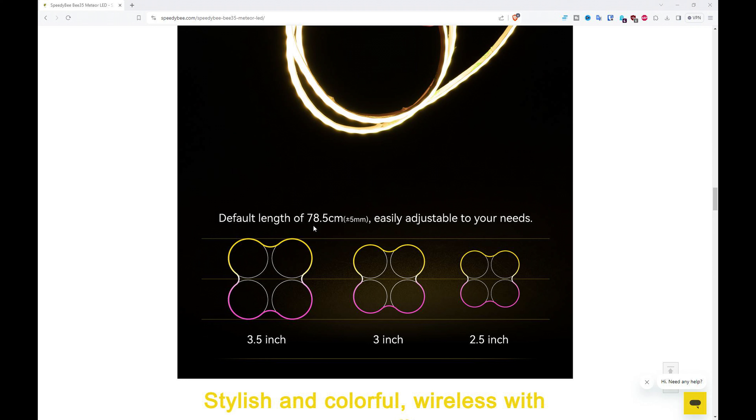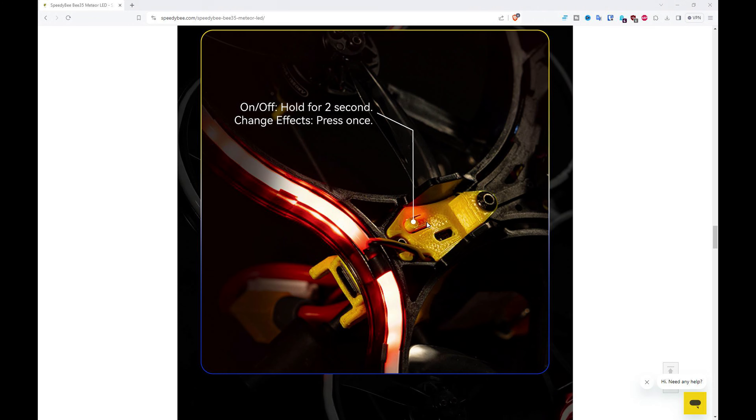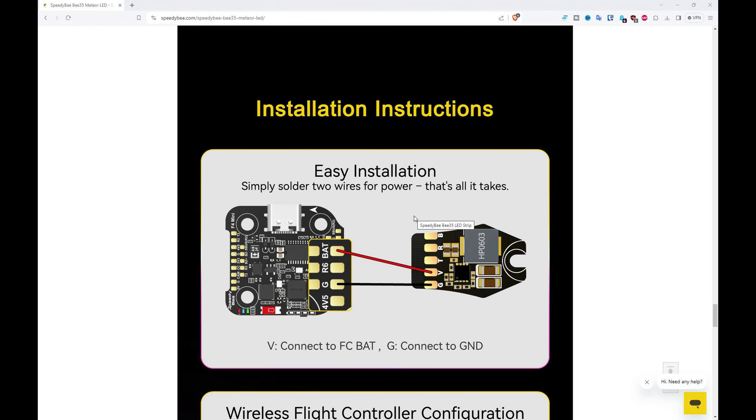The default length is 78.5 centimeters — it sounds an odd number but we'll see why later on. It can be cut down at set intervals if you want it shorter, or you can unsolder the strip and solder on a different strip so long as it doesn't exceed the power levels. Here you can see an image of the button mounted inside the B35 frame — it actually comes with a 3D printed part showing how you can turn it on and off and change the effects. It's a nice neat package for that particular frame but it will work with any similar style of build.